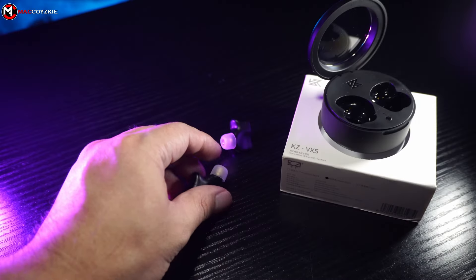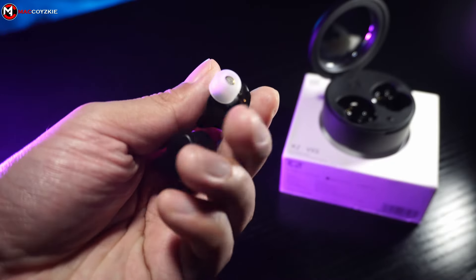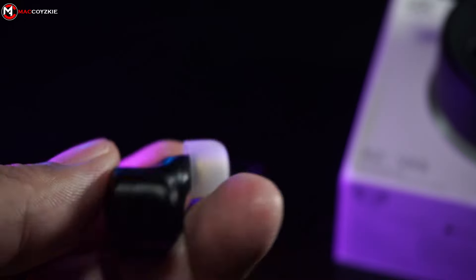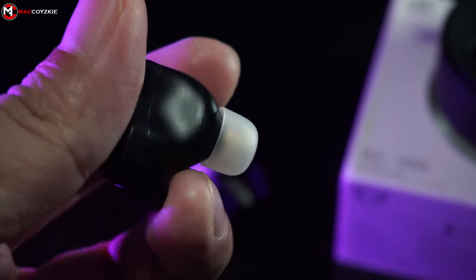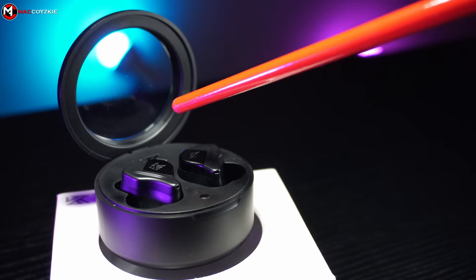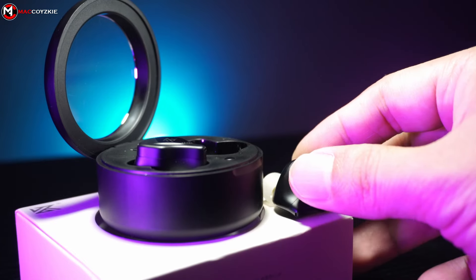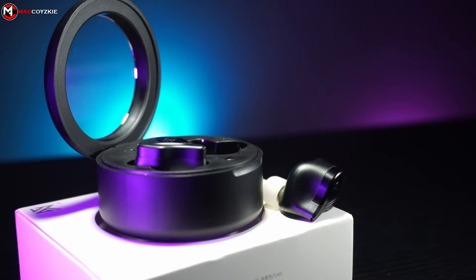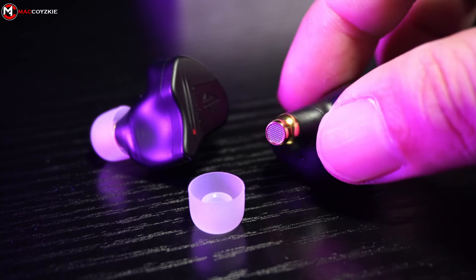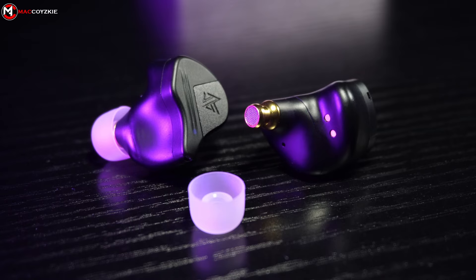Now let's check out the earphones. It is made out of plastic and it is very light — like almost there's nothing in it — but it doesn't feel hollow at all. It has a very unique shape that fits your ear accordingly. There's no left and right indication, which is really unfortunate, but you can only know which is the left and right after you open the case. It has a black plastic cover, almost the same material as the charging case, gold dots for charging, golden-colored speakers, and white silicone ear tips.